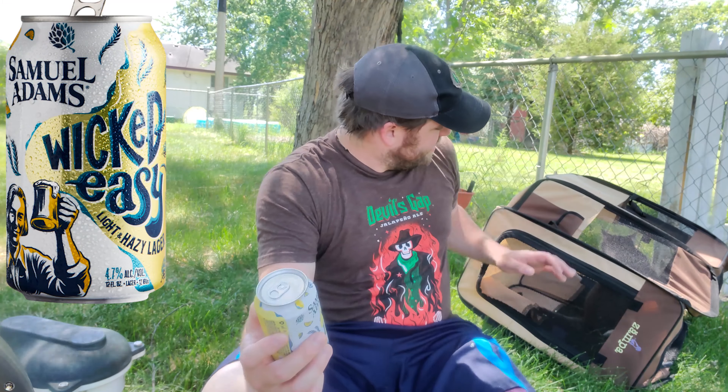Alright, hello and welcome everyone. My name is Kenny. Welcome to Saturday Beer Reviews. It's almost 100 degrees in Minnesota, so I figured today would be a good day to try a Wicked Eazy by Samuel Adams. Just hanging out with a cat here, out in the backyard.